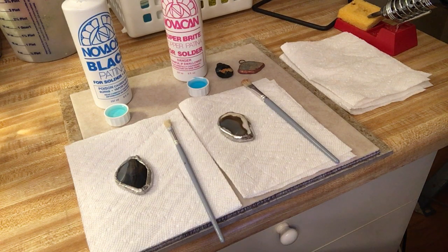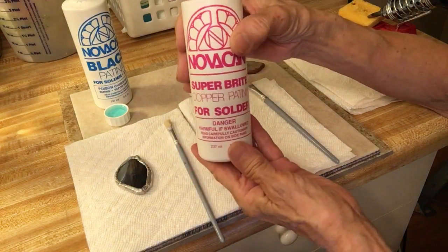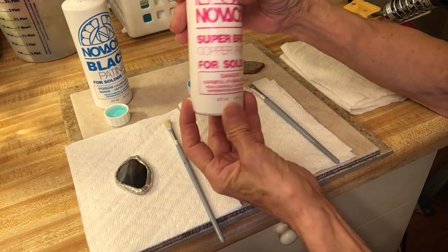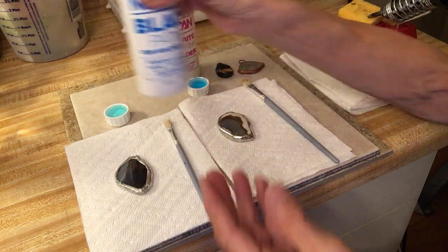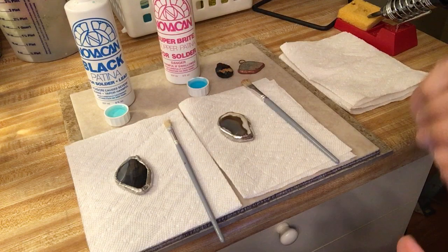There are two products I'm going to be using today. Both can be purchased on eBay and they're made by Novacan. Novacan is a product you can use on your solder to change the color. This one is a copper patina — it makes a real bright copper if that's what you want. And then there's this other one that can be used on lead and solder, and this turns your solder project black. It's so easy to do.